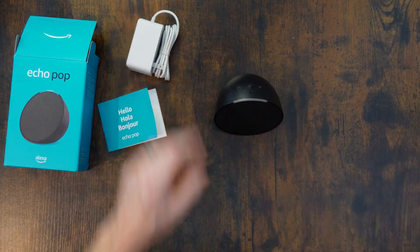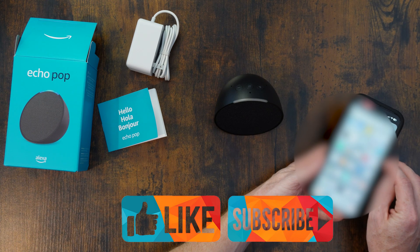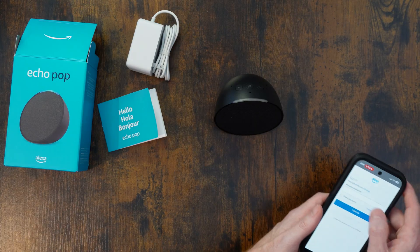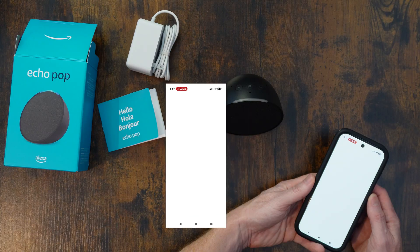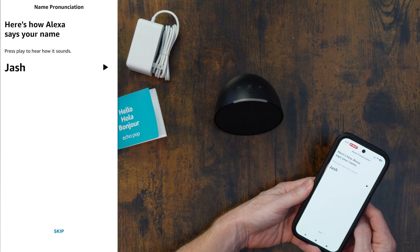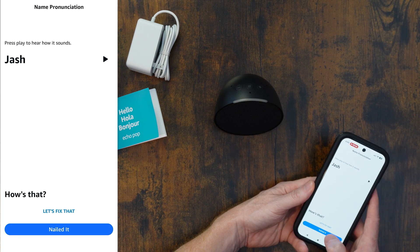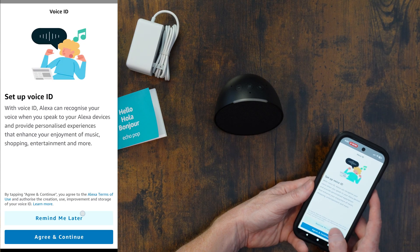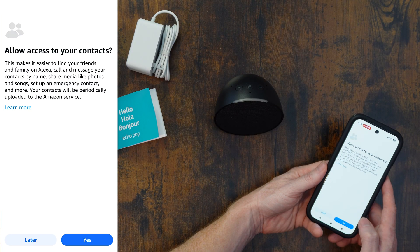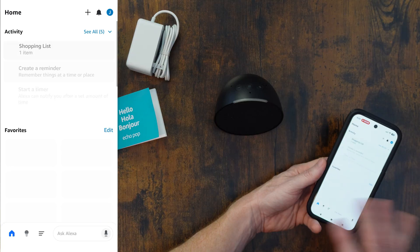So let's pull up the Alexa app here. This is the Amazon Alexa app. Go to sign in. I'll do all this extra stuff later once everything is set up, but I don't really want to right now. I just want to set up my Echo Pop.